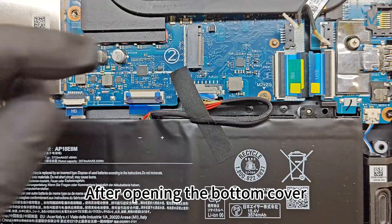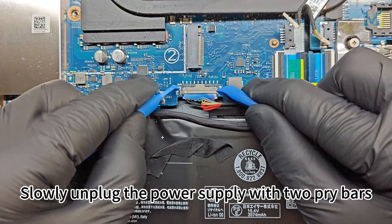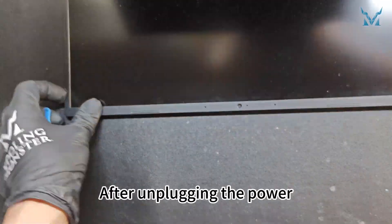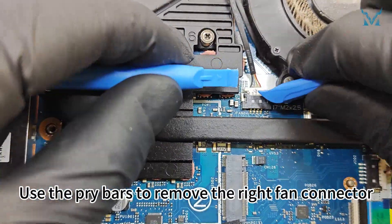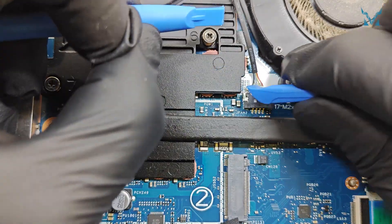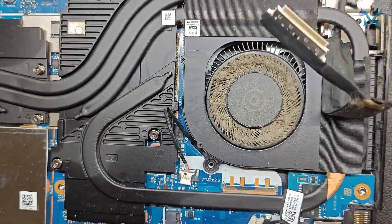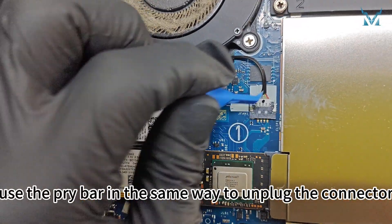After opening the bottom cover, prepare two pry bars to remove the power cable. Slowly unplug the power supply with two pry bars. After unplugging the power, hold the power button for 15 seconds to discharge. Use the pry bars to remove the right fan connector and the screen ribbon cable next to it. On the left side fan, use the pry bar the same way to unplug the connector.